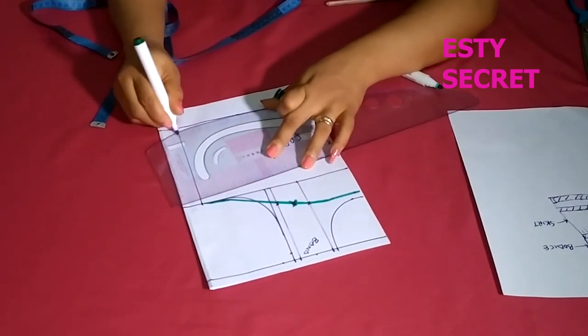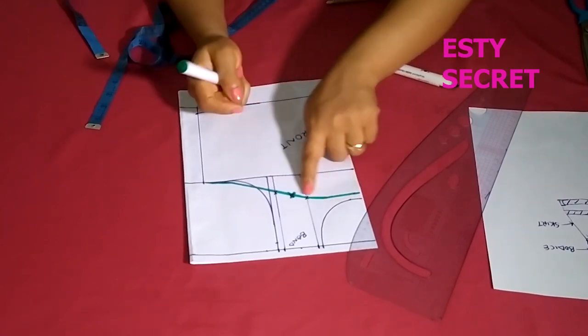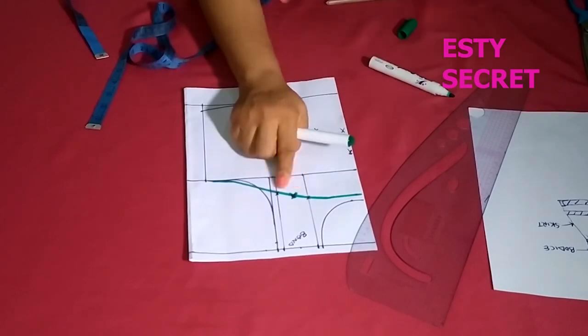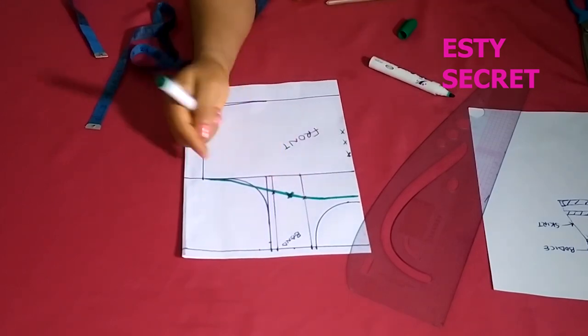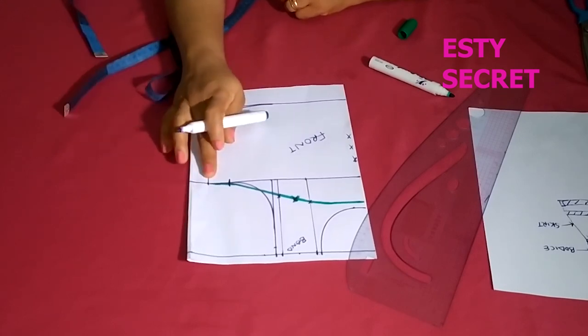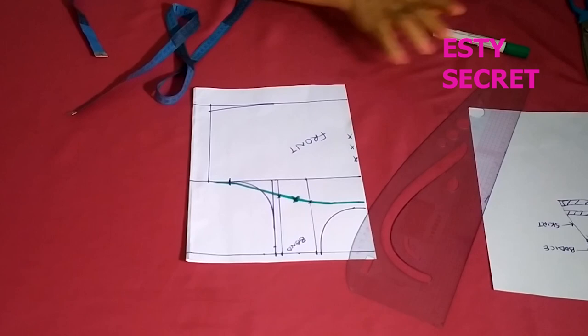Just an extra step. So the adjustments were the neckline and the strap. Please note that if you already have a bodice pattern, you can apply these same adjustments. Now that we're done with the front, let's quickly go to the back.